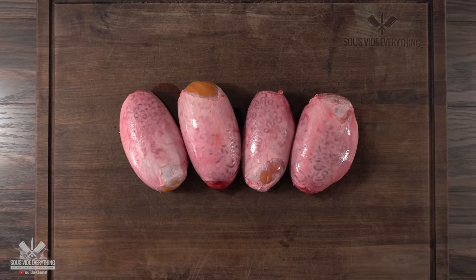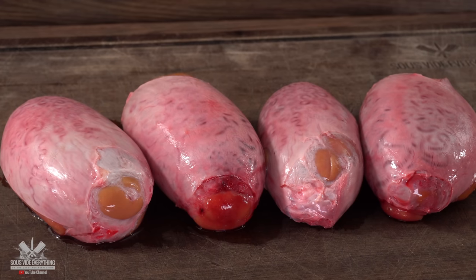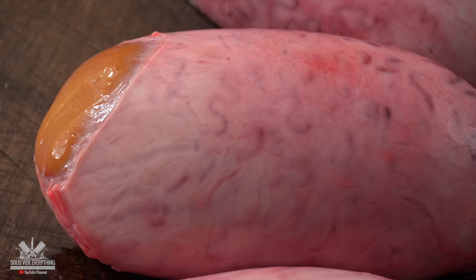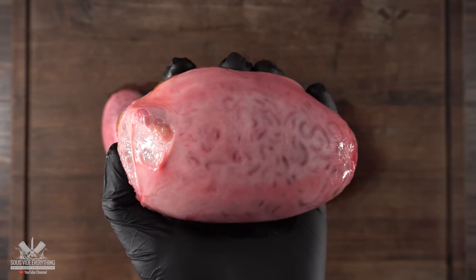These are the star of today's show — something I've never had before. If you've ever had them, let me know in the comments below, because this thing is weird. It's really jiggly and something we've never experienced before. However, I am very curious to find out how it tastes, as it is quite popular in some parts of the United States.